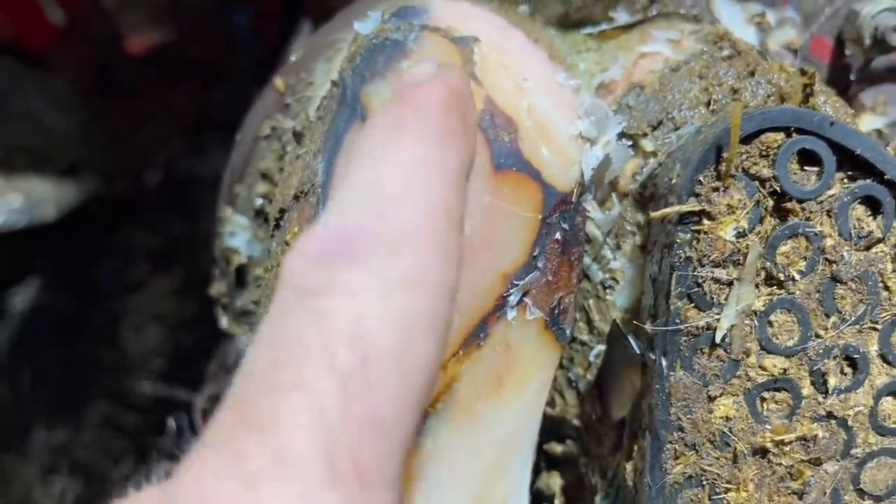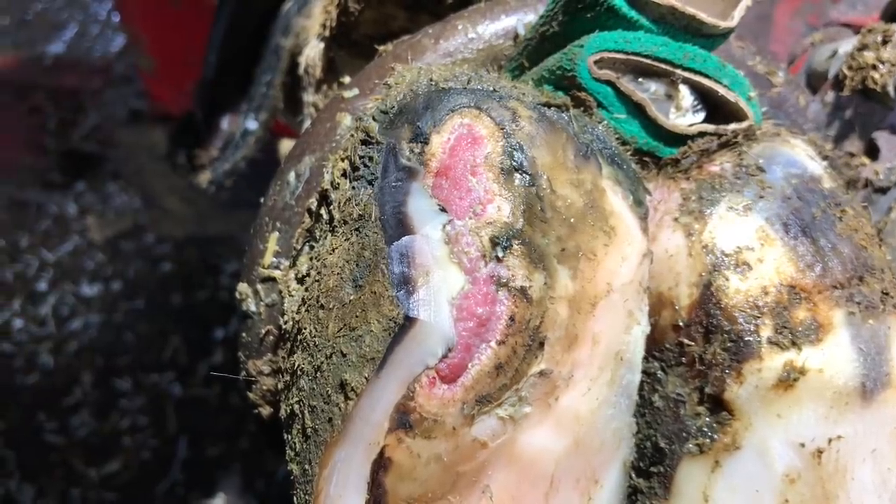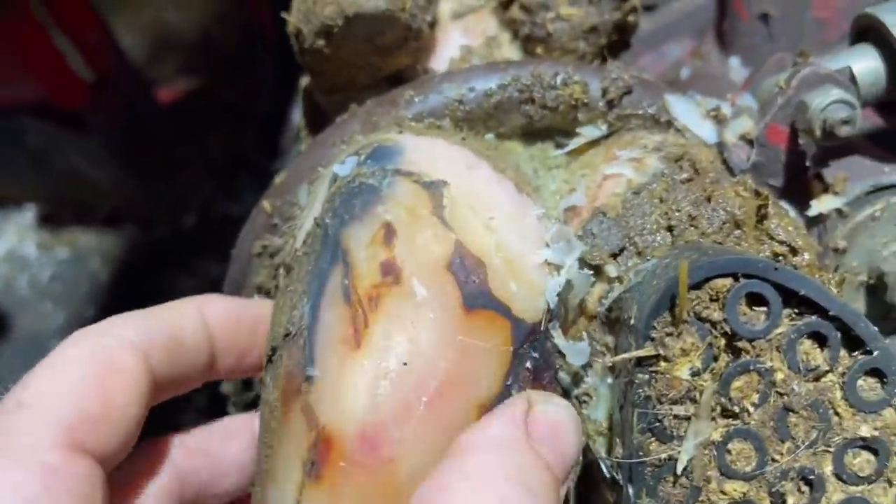As we swing in here, you can get a good look at this sole. Along this line here is where that digital dermatitis was. So I'll swing back, take a look at what it looked like at the time, and back now today — we've got it all healed back in. This sole now should be back to roughly a quarter inch thick, which typically you could bear weight on.